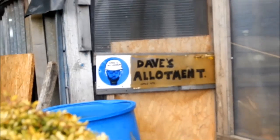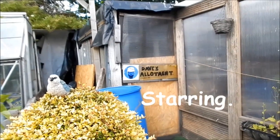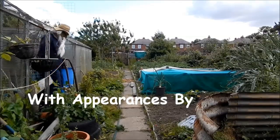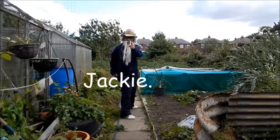Dave at the allotment. What are you after this afternoon? Still cracking on at the allotment?